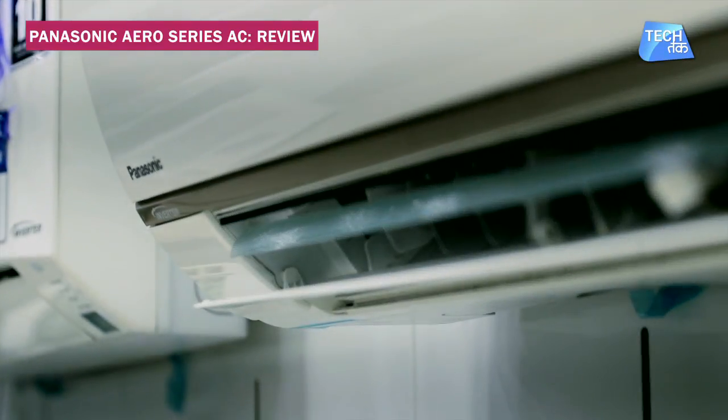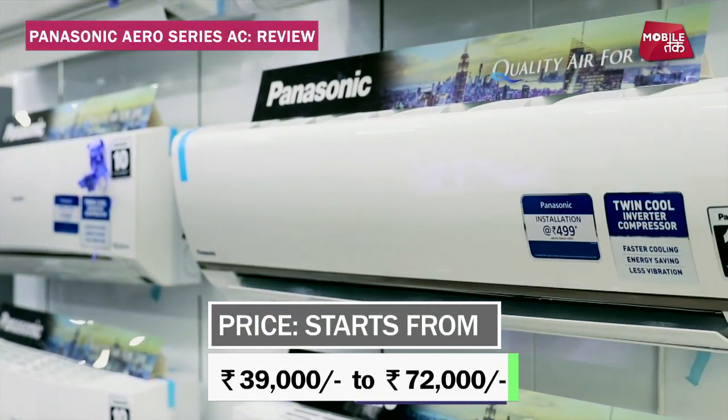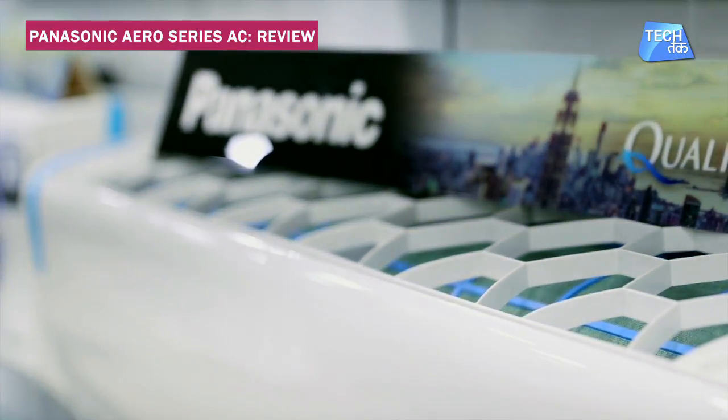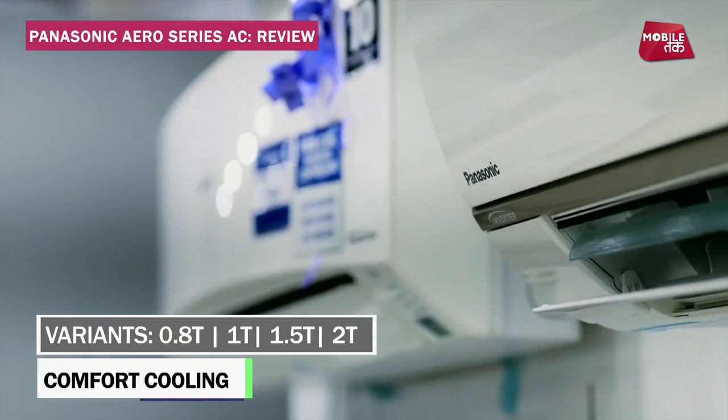The safety has also been taken care of. The air purifier inverter ACs start at ₹49,000 and go up to ₹72,000. If we talk about capacity, the air purifier inverter ACs are available in 0.8 ton, 1 ton, 1.5 ton, and 2 ton.